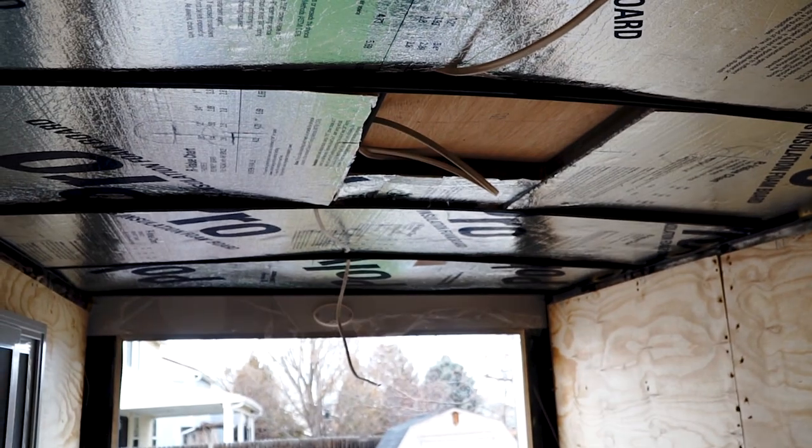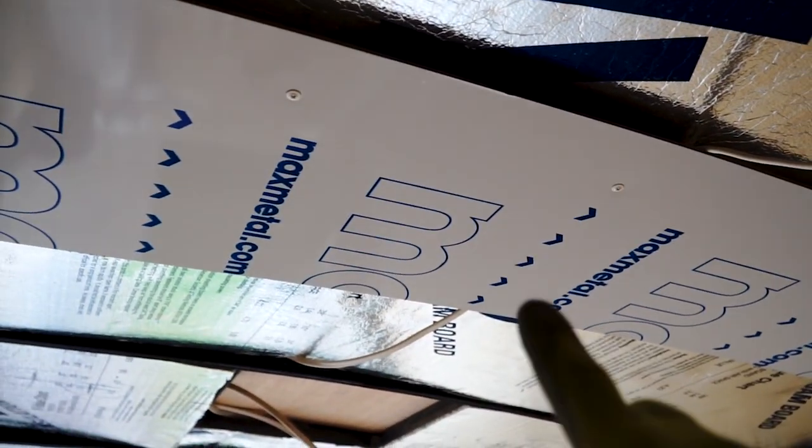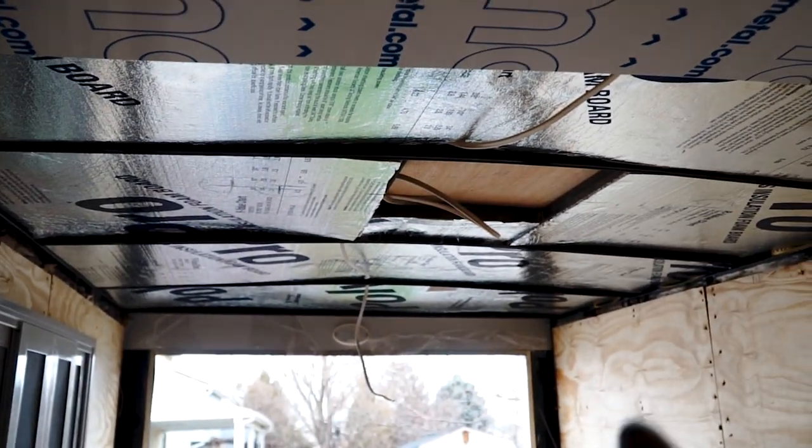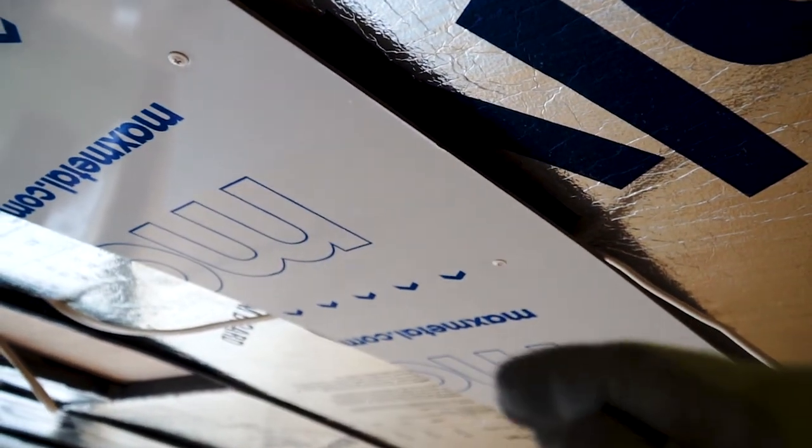I've got these panels cut down to half of the width of the ceiling, so I'm going to run two panels long ways. Then I'll have one more to go up here. I just put in this piece because running the panels long ways, it actually won't end on a ceiling stud, so I wanted something to fasten the panels to to keep them nice and even.